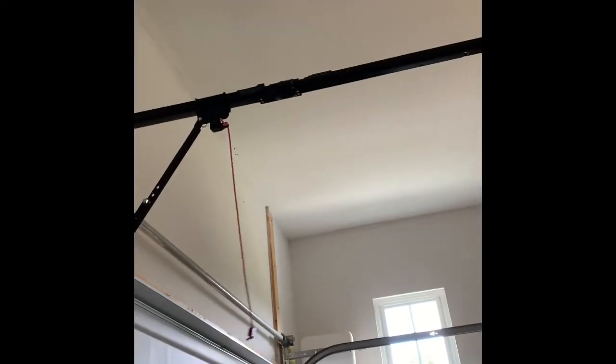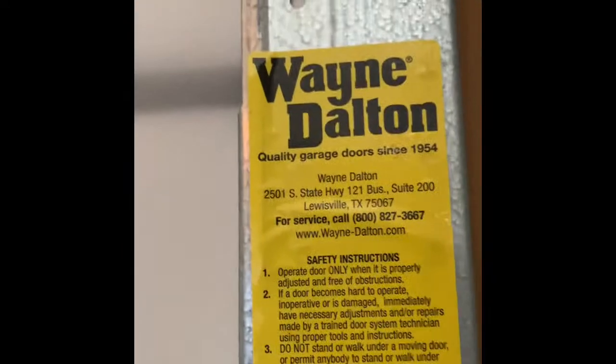Let's run down the door and then we can reconnect it. We're going to back up and that'll be the end of the video. Also, this door is a Wayne Dalton door, if you did not know. I guess you guys already know, but if you're new to the channel, it's a Wayne Dalton door.